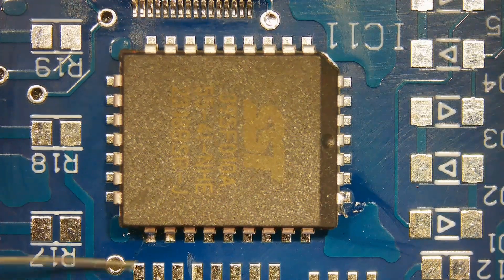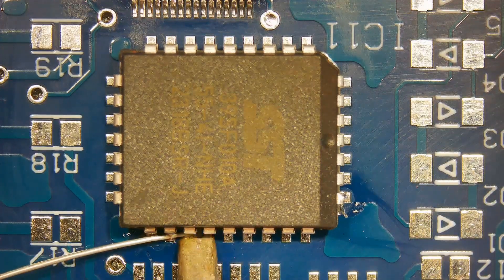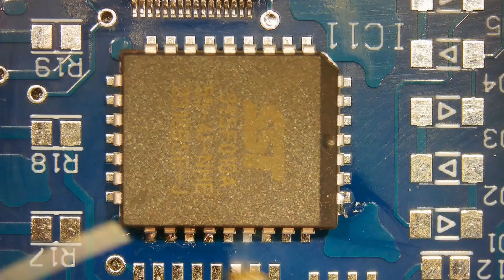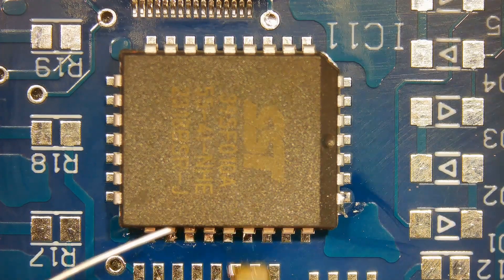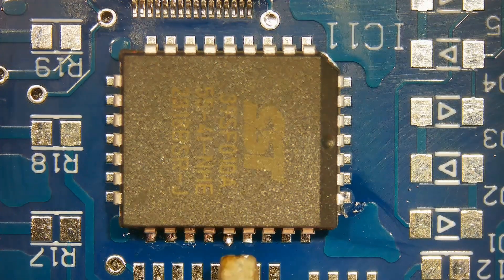After the opposite corner is soldered, solder the remaining leads. J-Lead components require more solder compared to other packages.